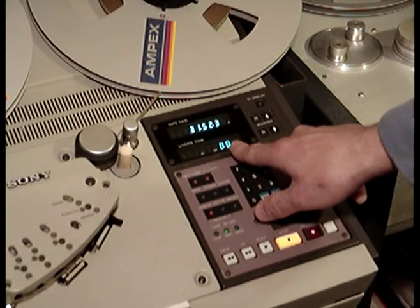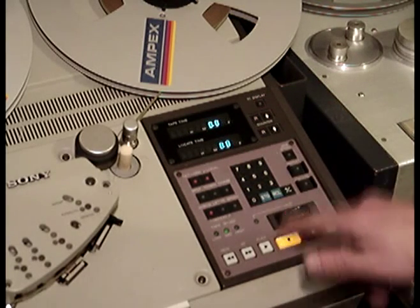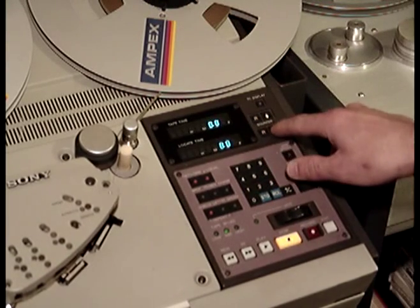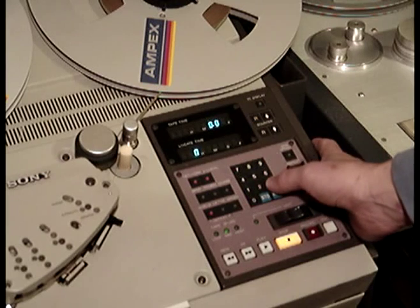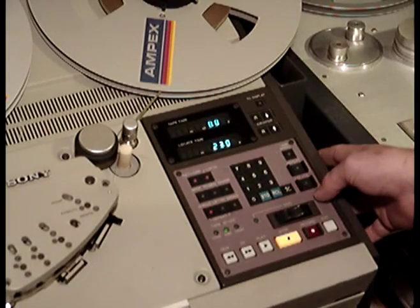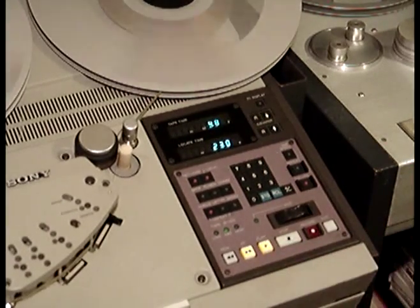At the bottom counter, you can put in a time. So for instance, if we reset the counter and I want this machine to go 23 seconds ahead, press locate, and tell it to play as soon as it gets there.